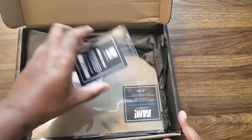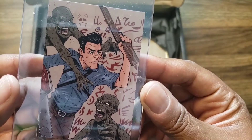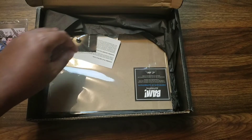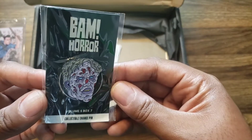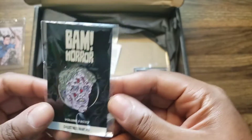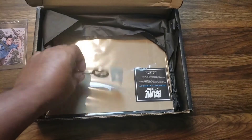Okay, so it's the old school Evil Dead — a little fan art right there. And then we got the pen. It's the Juggernaut — I believe that's the Juggernaut from 13 Ghosts. I like that pen.